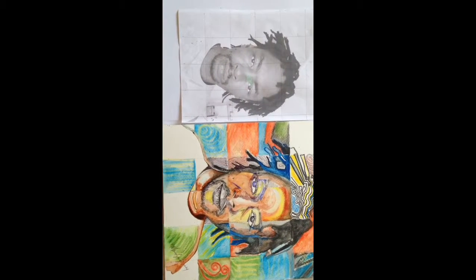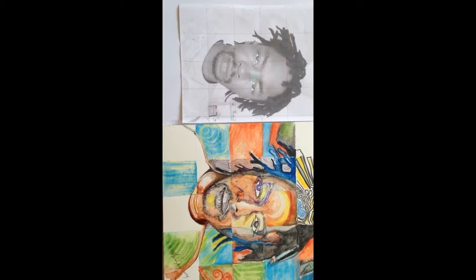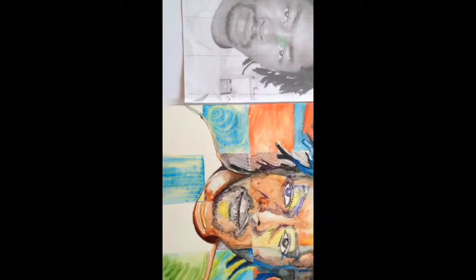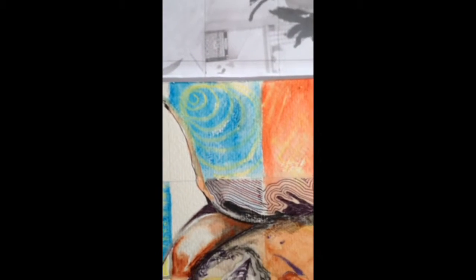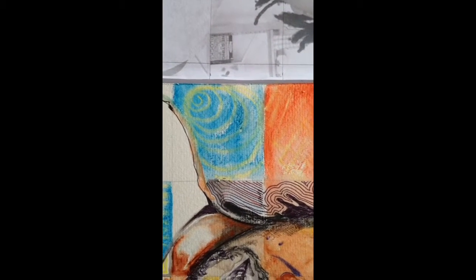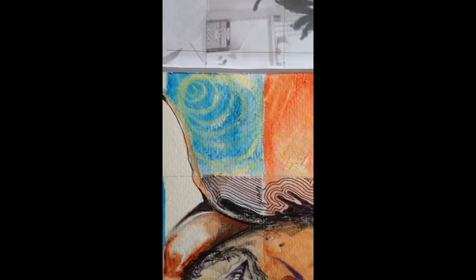This is a portrait project I did for a friend, and they asked me to do one square at a time using the grid method. So basically what I used is a variety of mediums — from wax that you can see in the yellow resisting the acryl pencils.